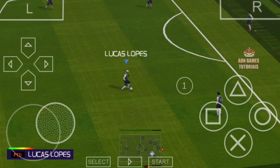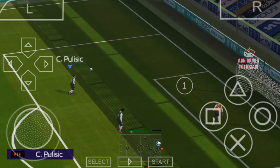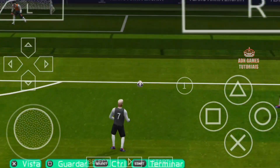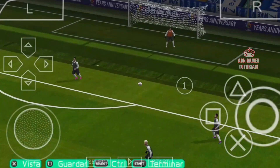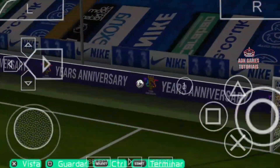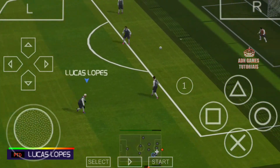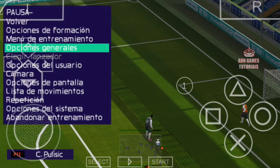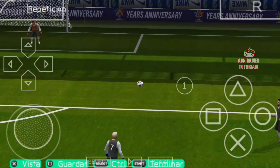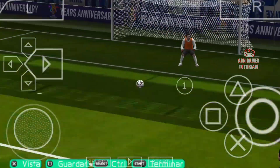Mas vai dar certo, galera. E pra fazer essa finalização bem top, vocês vão ter que observar algumas coisas. Quando ele levitar essa bola na partida normal, que vai ter a marcação, vocês vão ter que ficar apertando o R quando ela estiver no ar, pra empurrar a marcação. Vou mostrar um pedacinho dos vídeos aqui — ele empurra o adversário. Pra isso, ele tem que ter muita força física, equilíbrio muito grande e uma técnica boa também.